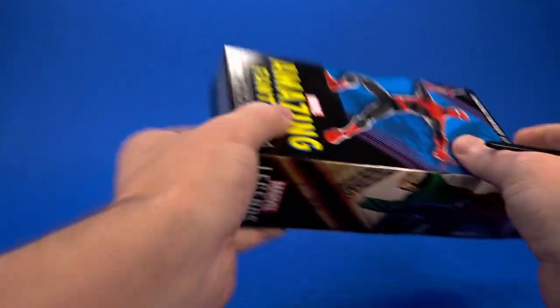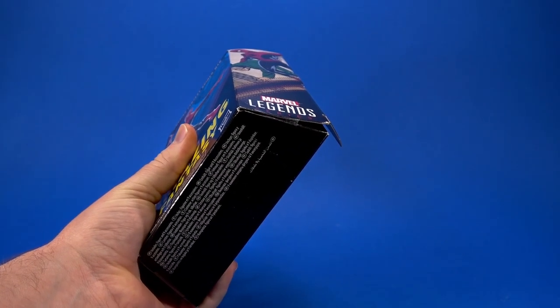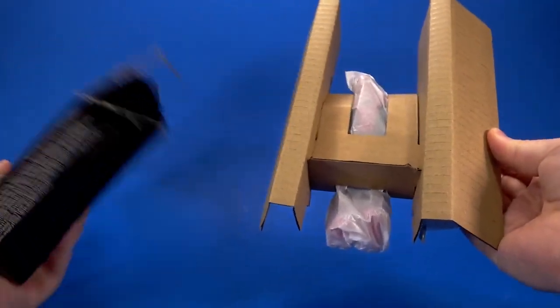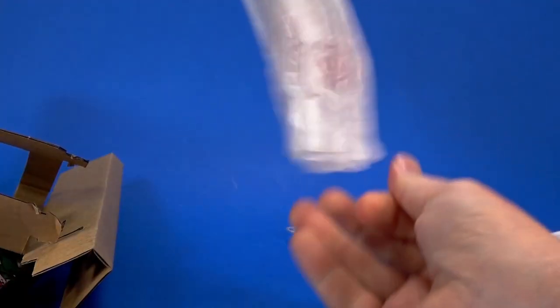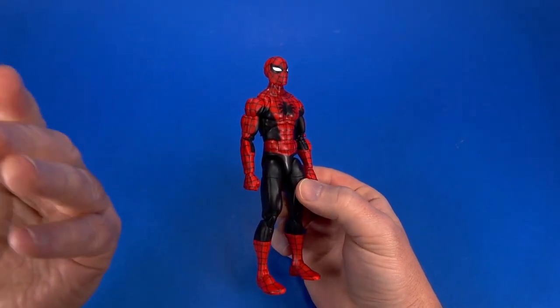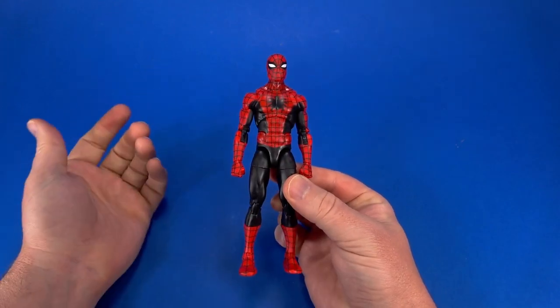Let's get this open and see what's going on. There's tape on the bottom too — how dare you, ruining the environment with cellophane. Got some cardboard, got some tissue paper. Get out of your seat belt, it's time to go! Right out of the package is a nice, clean, fairly basic classic Spider-Man.